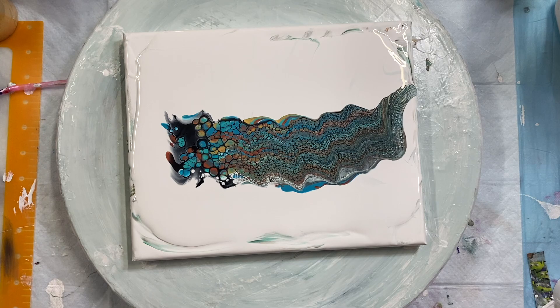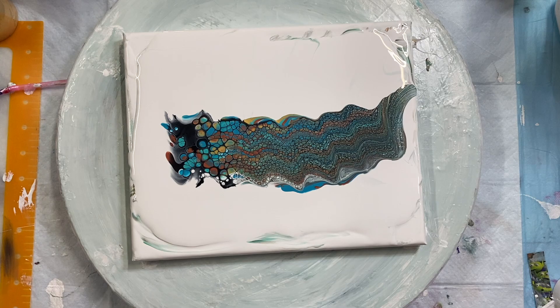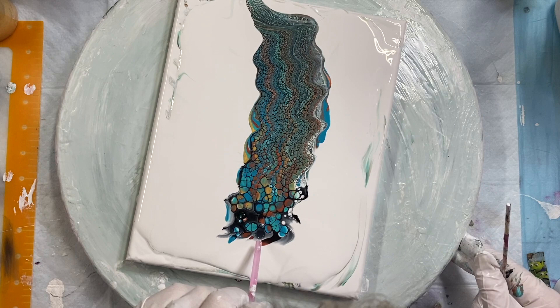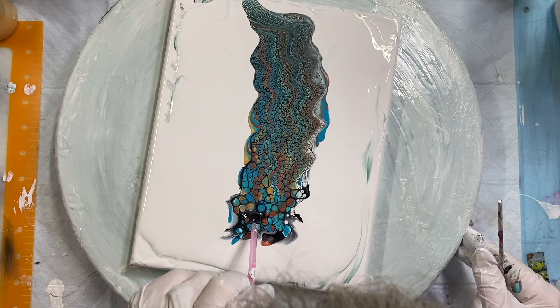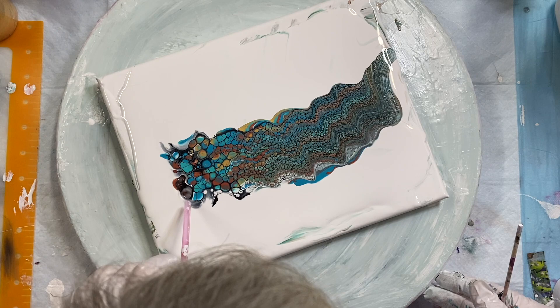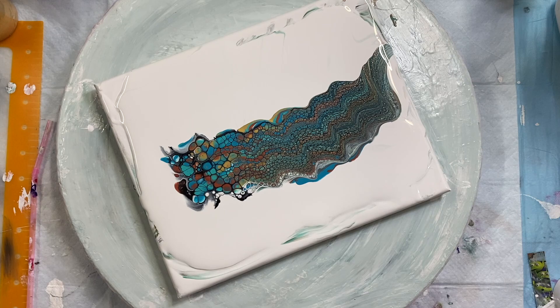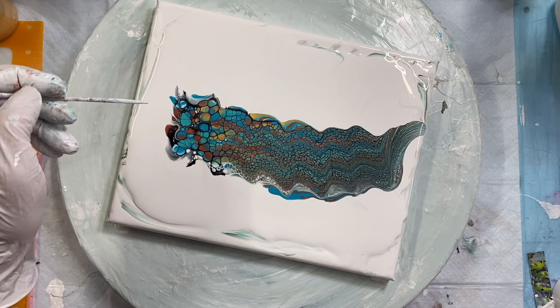Let's see if I can blow out some more of these cells here.